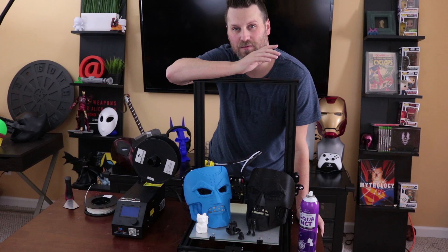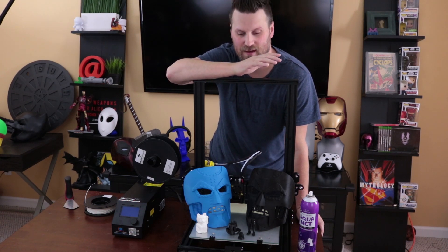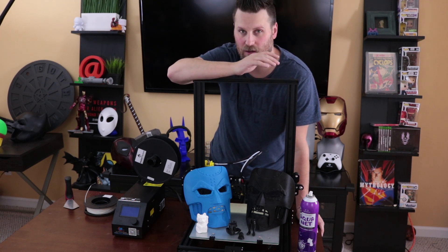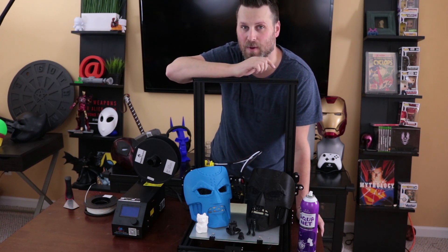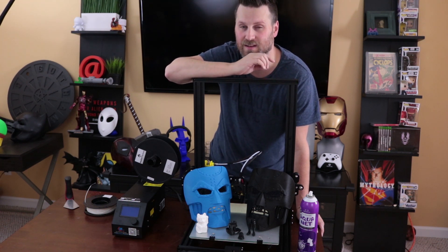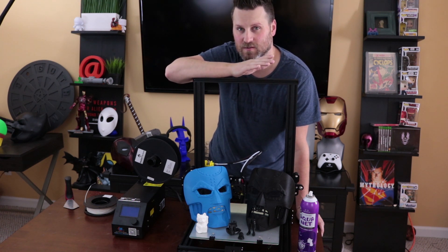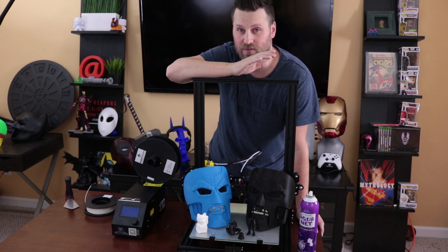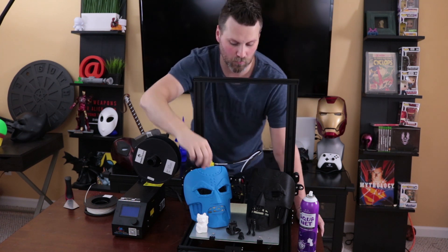I've been playing with the CR10 for a handful of days now and so far I'm really enjoying the printer. I've been troubleshooting a lot of different things. I wasn't getting the greatest quality out of my prints using Simplify 3D initially. However, someone over on the CR10 Facebook page uploaded their profile for Simplify 3D, which worked extremely well for them. I've been using that, and so far it's coming out really well.